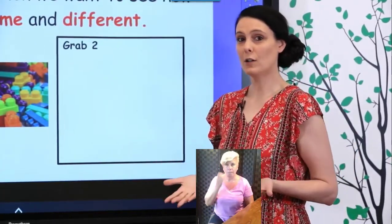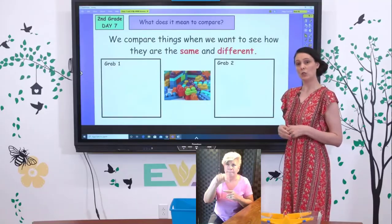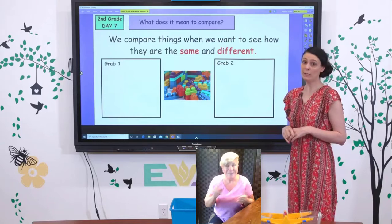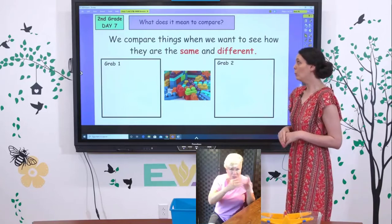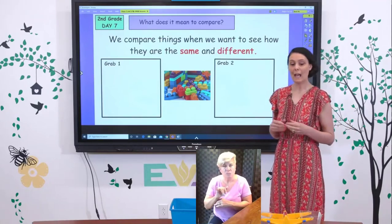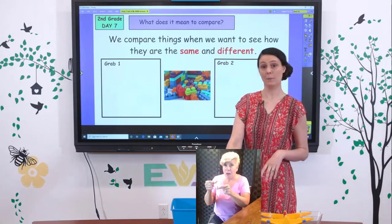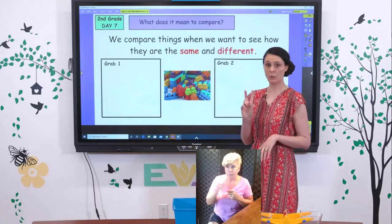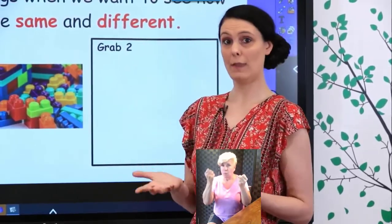Before we start talking about comparison problems, let's talk about that word compare. What does it mean to compare two things? In second grade we did lots of comparing and contrasting in reading and made Venn diagrams. We can compare things in math as well. When you compare something, we want to see how they're the same and how they're different. I'm going to grab these blocks two times and we're going to compare grab one with grab two.